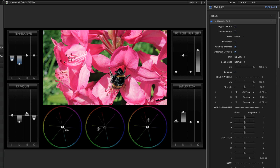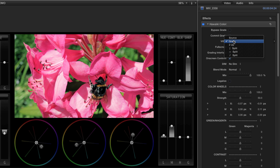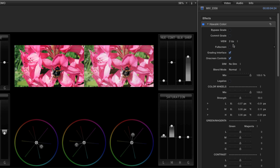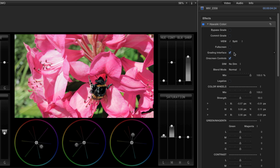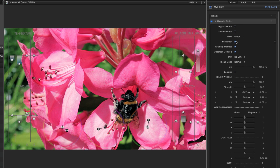Also in the inspector, you've got lots of control for customising the interface. The view modes menu gives us a two-up, as well as a horizontal, vertical, or diagonal split, great for comparing the current grade with our original source. We can also choose to work in full-screen mode, which gives us on-screen controls overlaid over a full-screen picture.